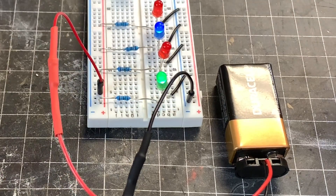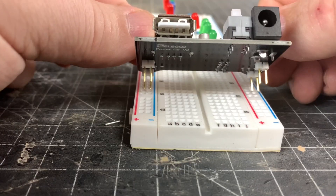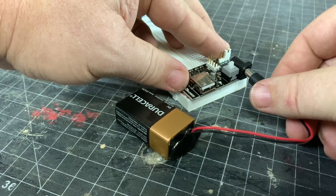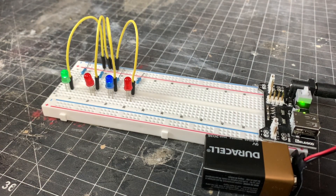If you want to go a step even further, adding a power supply module is a fantastic way to eliminate setup time for power. Simply press the module into the breadboard, and voila — 5 volts and 3.3 volts are always present on their respective power rails.